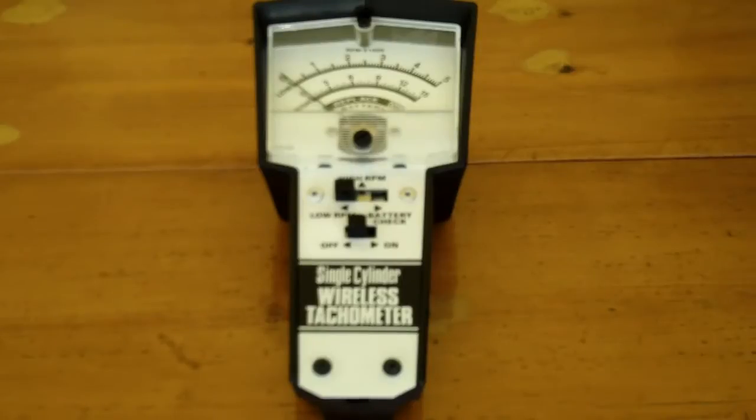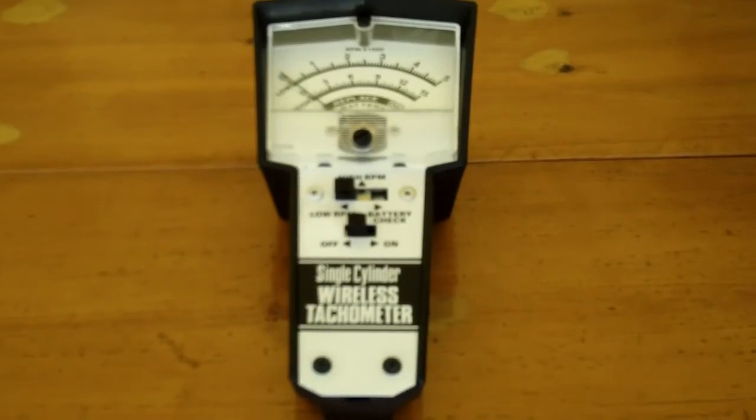This Friday, in the comments section, he had mentioned that he was thinking of getting a tachometer, and I thought I'd post a short review of the tachometer I use. This is a Dixon Model 1082 wireless tachometer for small engine testing, and I find it has a lot of good features.